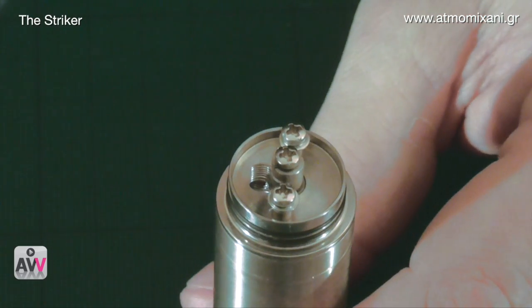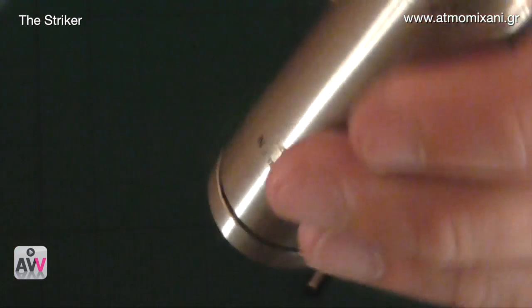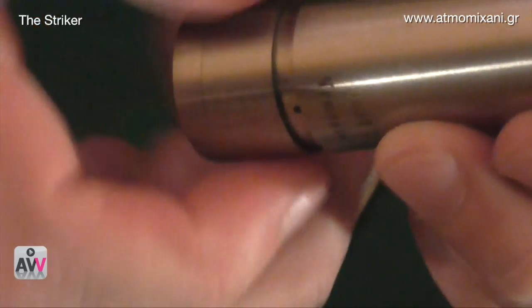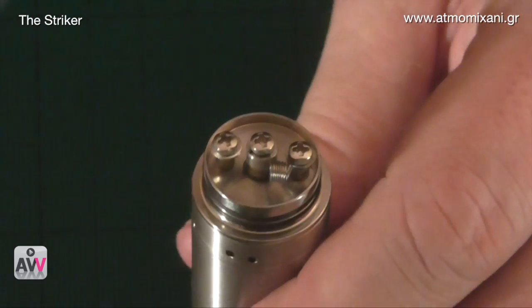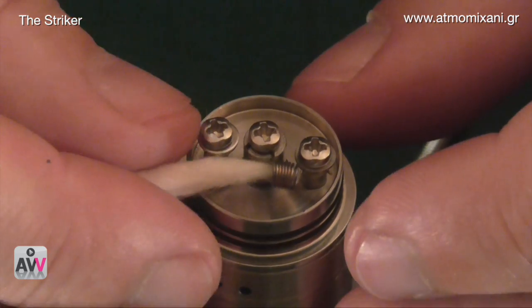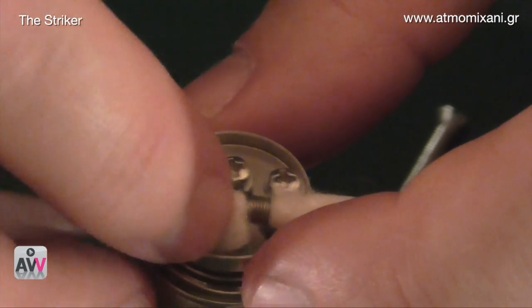We'll let that cool down and then put some cotton into it — a cotton straw I've just rolled up from organic unbleached cotton. It can't be synthetic; it needs to be real cotton. First, lock the button off so we don't accidentally fire it — firing dry cotton will likely cause a small fire. With a tail on the end we just need to get the first part through the coil, jiggling gently. You need it reasonably snug in there but not too jammed.